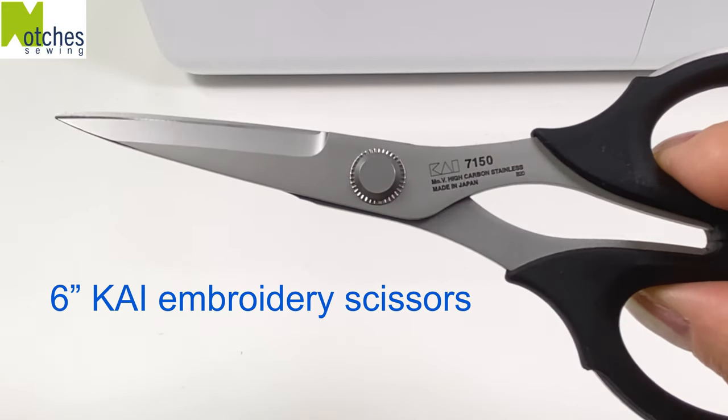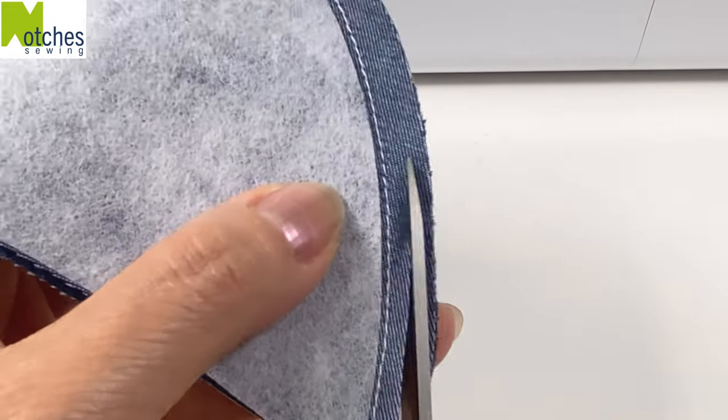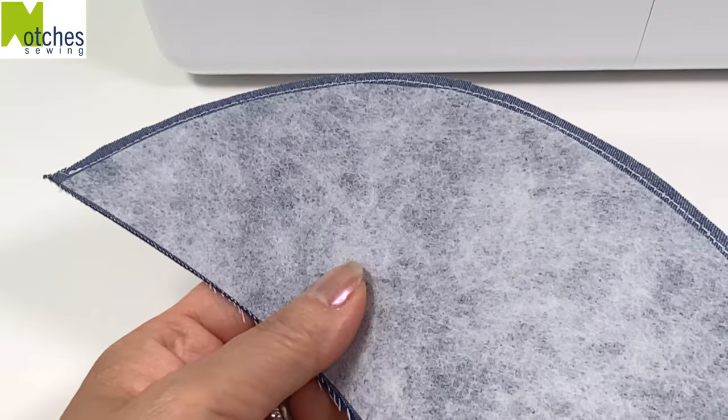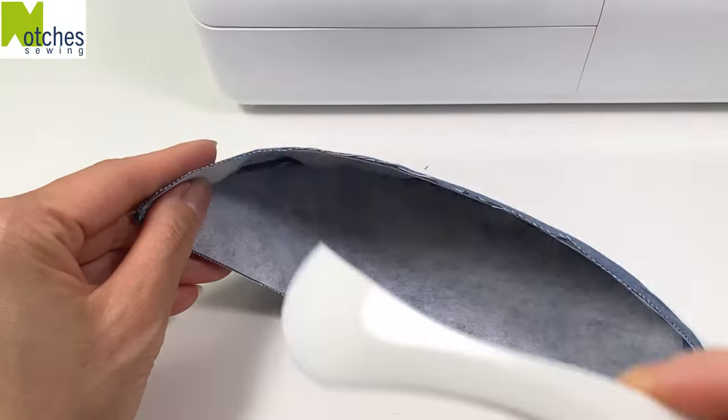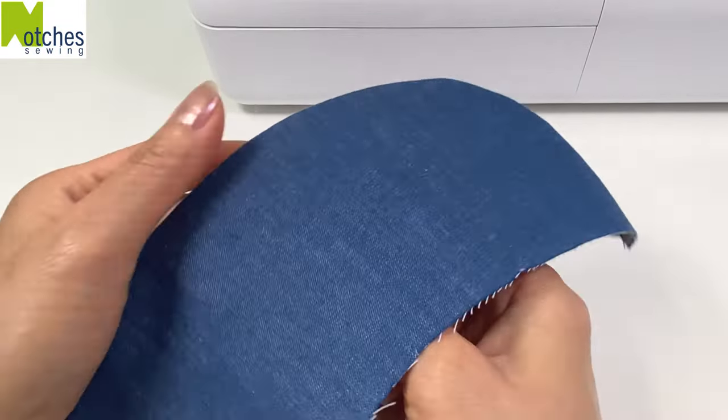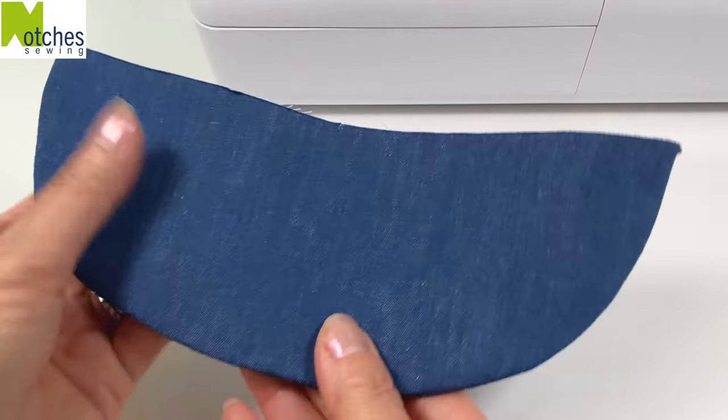Using 6 inch Kai embroidery scissors, cut away half of the seam allowance leaving about an eighth of an inch. Turn it right side out and then use a hair marker to push out the curve. You can also use a knitting needle or a point turner to do this. Then give the edge a press.